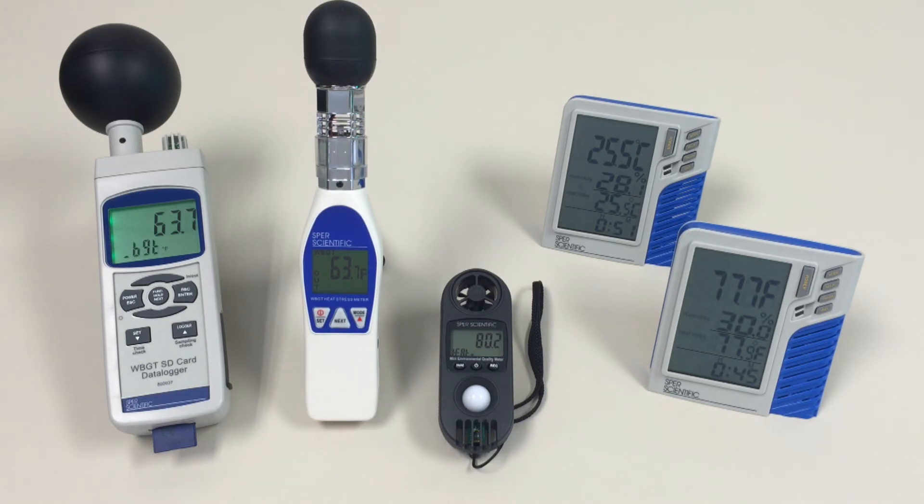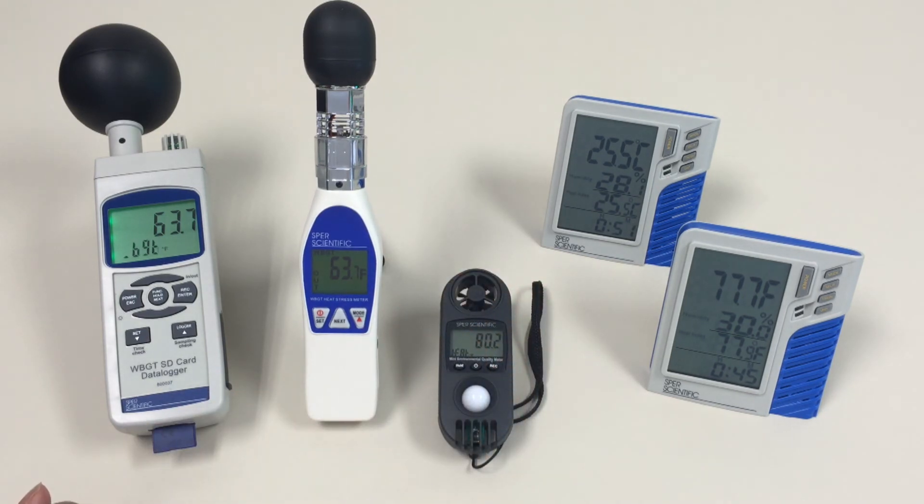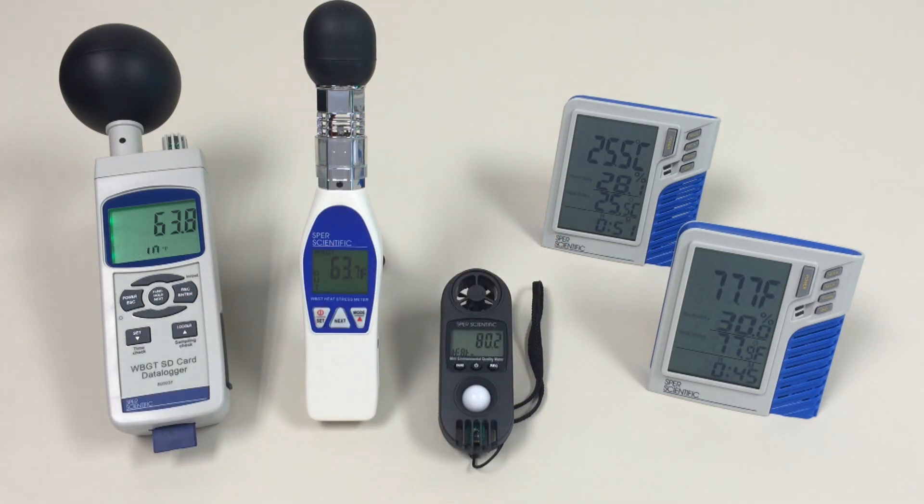Spear Scientific also offers two different monitors for measuring heat stress: the 80034 and 80035. These units both monitor relative humidity and heat stress indicators such as air temperature and relative humidity. The 80035 has a data logger that allows you to log up to 32,000 data points and connect to your computer using the provided software and computer cable.